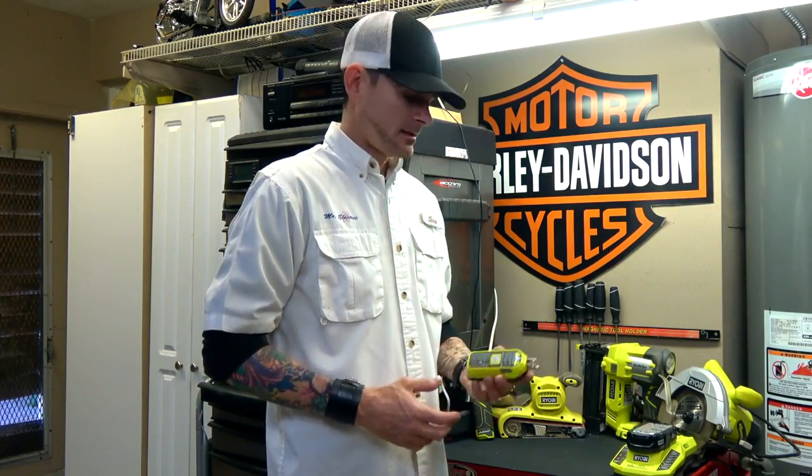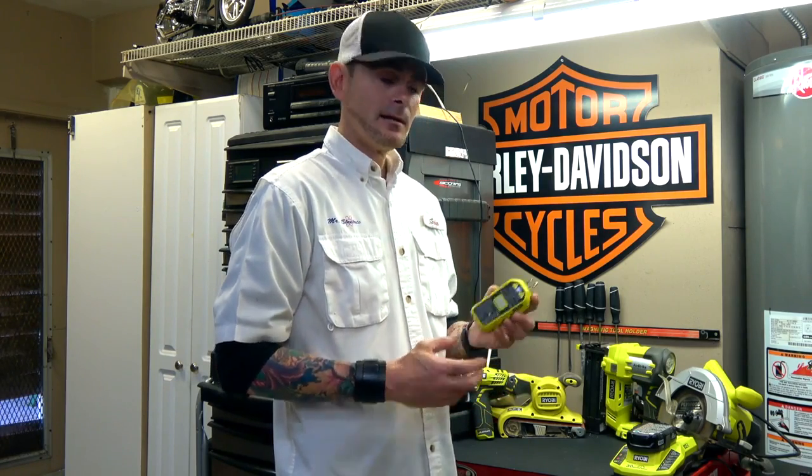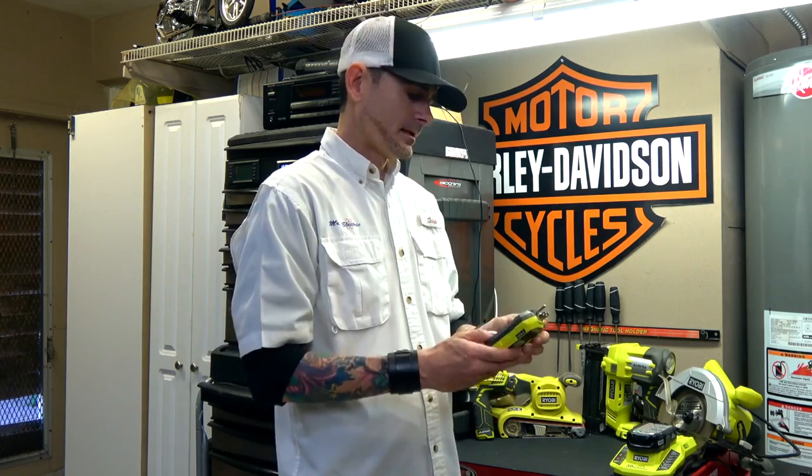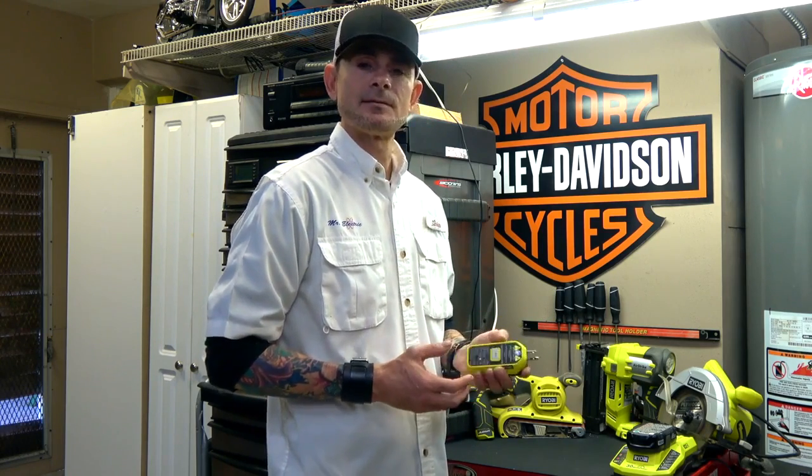Hey everybody, I'm Joe with Mr. Electric. I'm here today with a new tool we received in the mail from Ryobi. This tool has not yet hit the market — it is just a prototype — but they gave it to us to test out and see how it works.